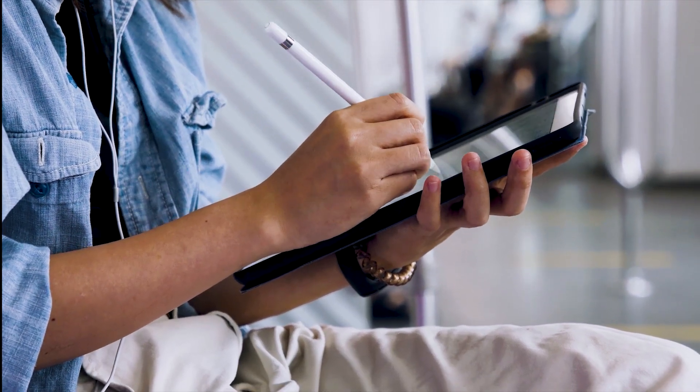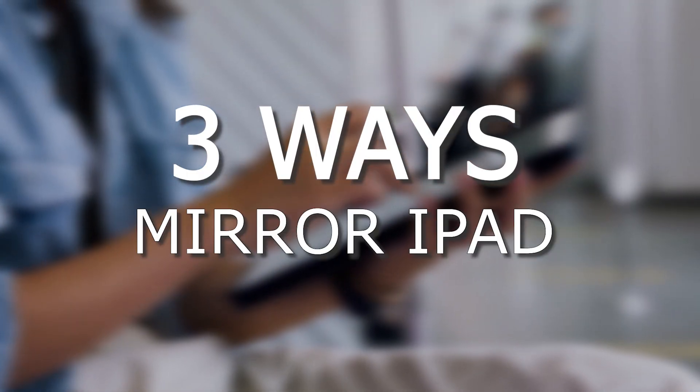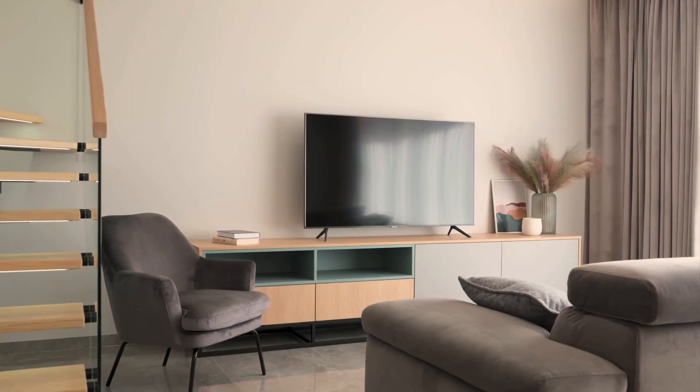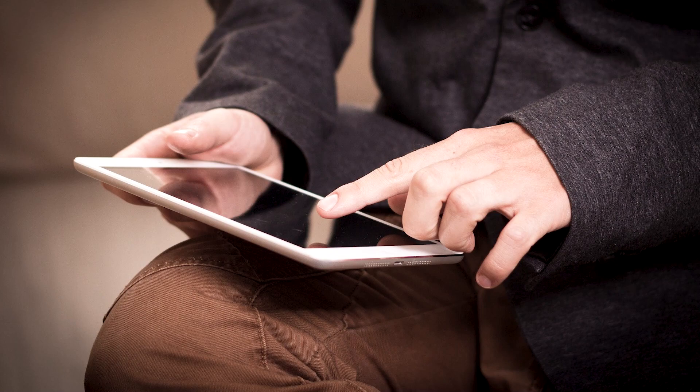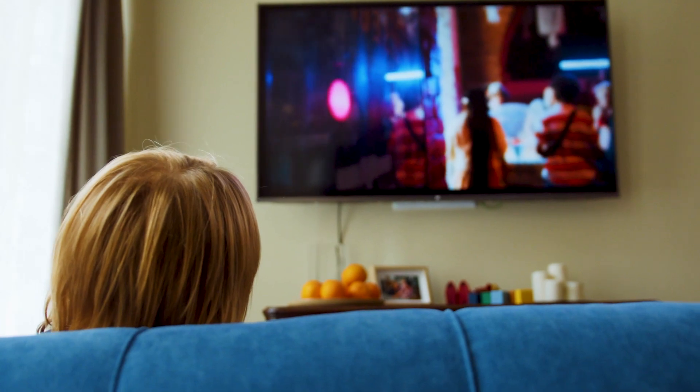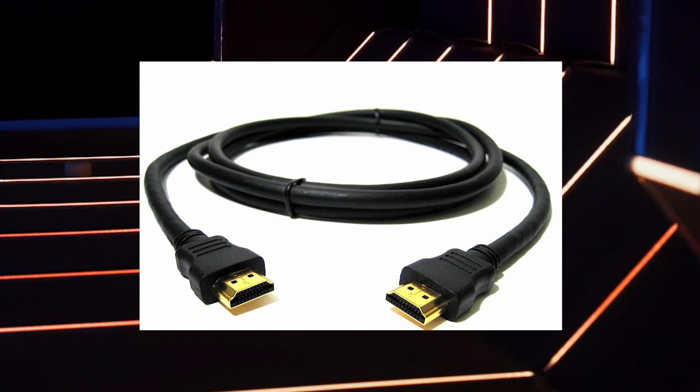In today's tech video, I'm going to show you three different ways of how to mirror your iPad to any Samsung TV. Some of the newer TVs have a built-in way of mirroring your iPad to the screen, but not all TVs have this capability. The three ways I'm going to show you will work on any model of TV and any year of TV — you just have to have an HDMI connection to plug into.